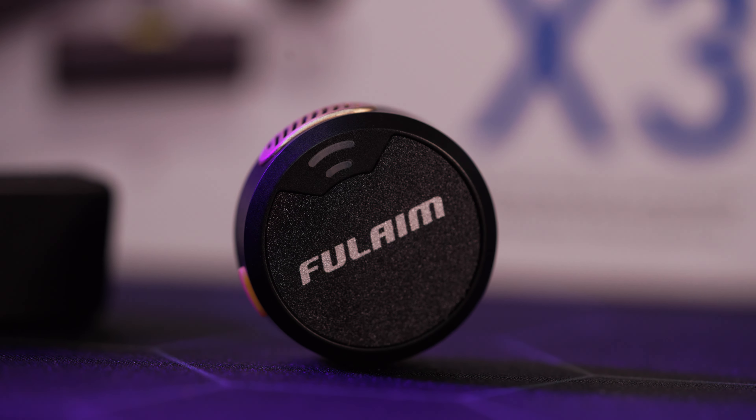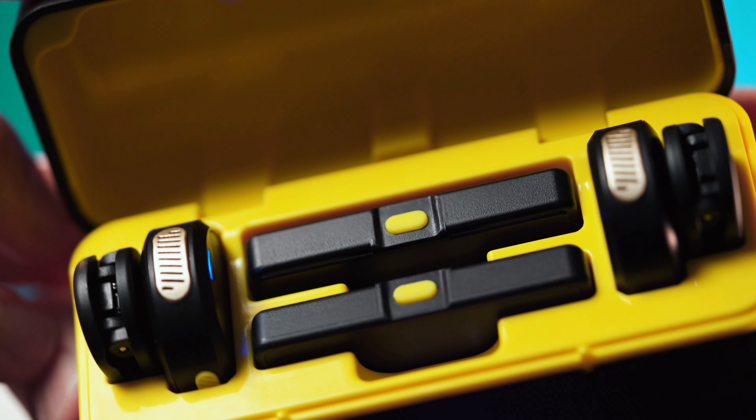If you're into content creation and looking for something that pairs with your mobile device, this mic might just be your new best friend. The Fullame X3 is tiny and ergonomic, fitting comfortably in your hand or clipping easily onto your clothing. It's made from quality plastic, it's lightweight, and the build quality feels heavy duty — great for a microphone that's practically used for on-the-go.